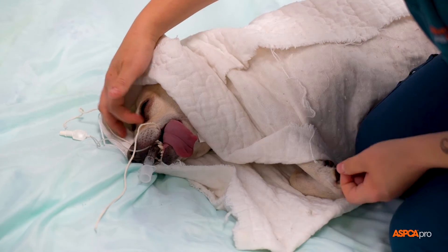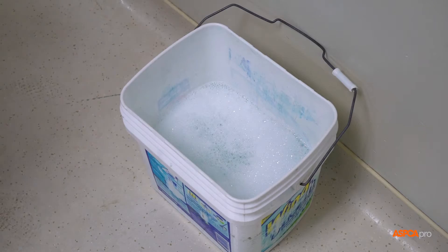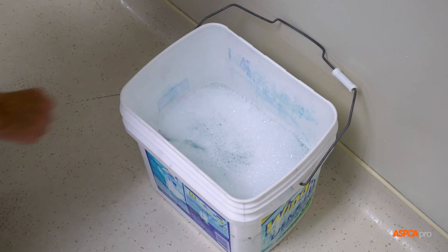As patients are extubated, place their used endotracheal tubes in the soapy water recovery bucket to soak until there is time to clean all of them together.